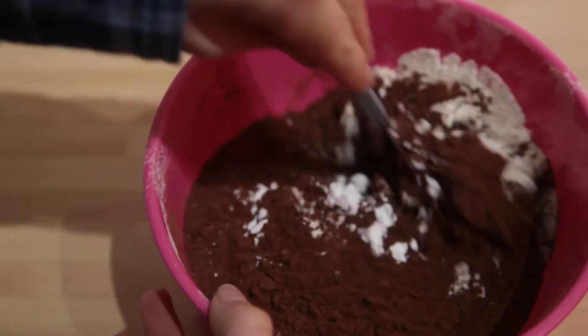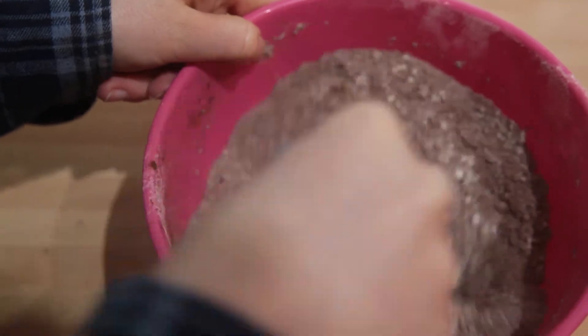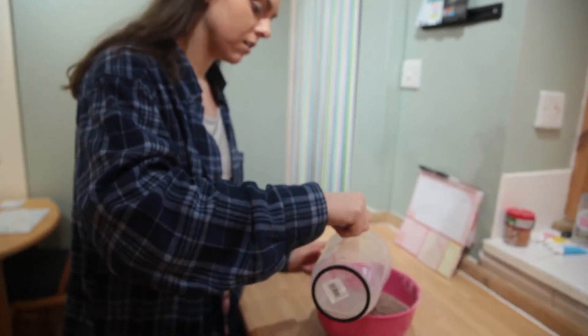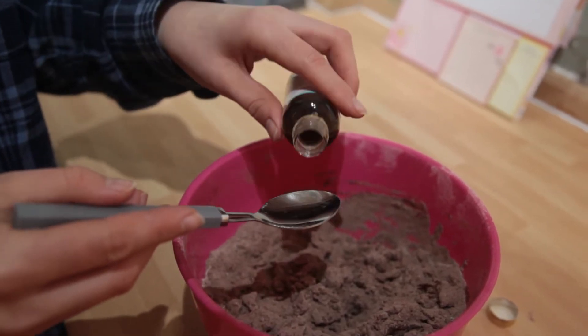We're just going to mix this before we put in the wet ingredients, just make sure it's nice and combined. Then add one cup of water into the mixture, one teaspoon of vanilla extract, and one cup of oil — today we're just adding melted butter.